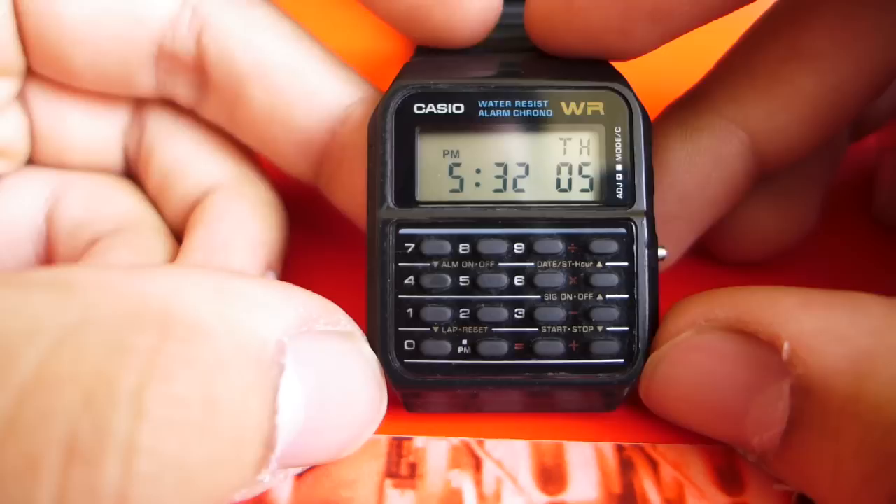And it's a watch that, for $15 on Amazon, you really can't go wrong with. This has been Super V Power, also known as Vikram Shah, in a calculator watch review. Thanks for tuning in, and see you next time.